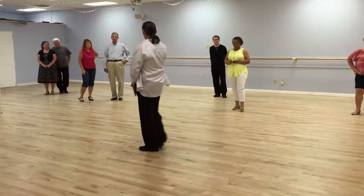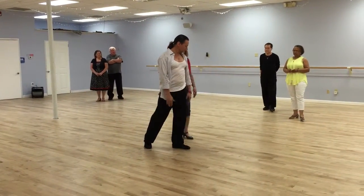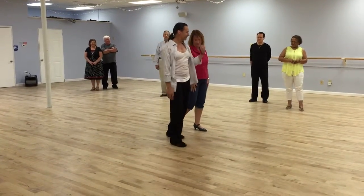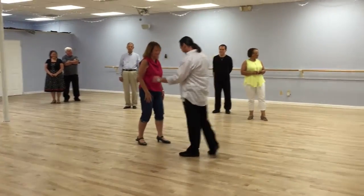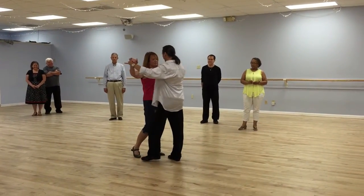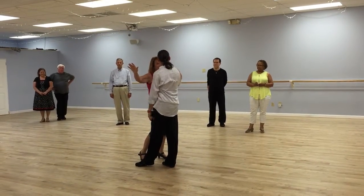So we'll practice just this last part. So you stand like this, exactly the way I'm standing. No, not behind. So I'm holding her. I'm standing like this, not like this. I'm standing over here so that she can step outside me.